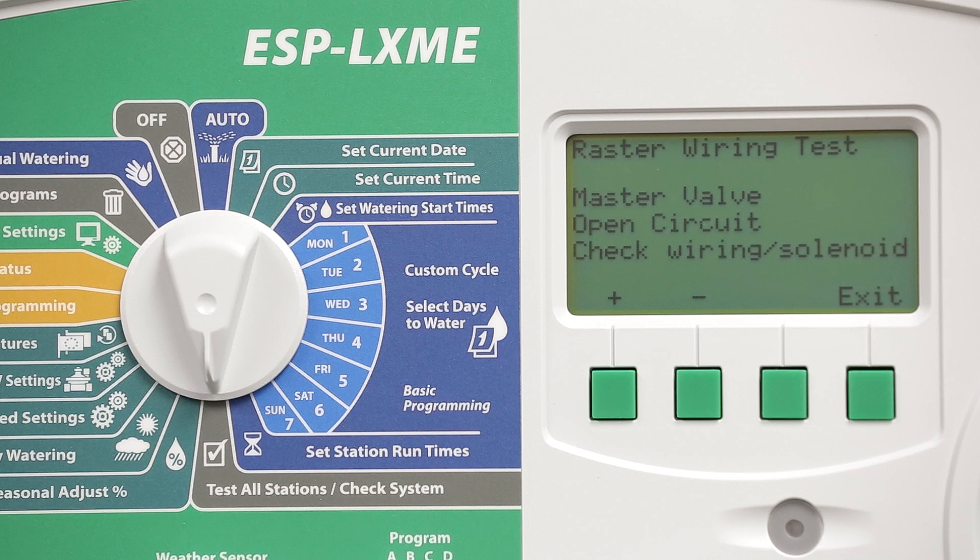And here's the report at the end of the test. The report indicates that the master valve has an open circuit. That makes sense because I'm not using a master valve, so it's not finding a wiring or solenoid downstream.